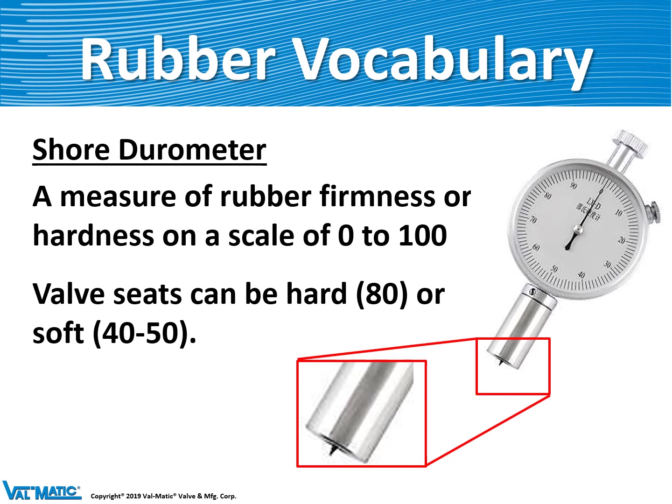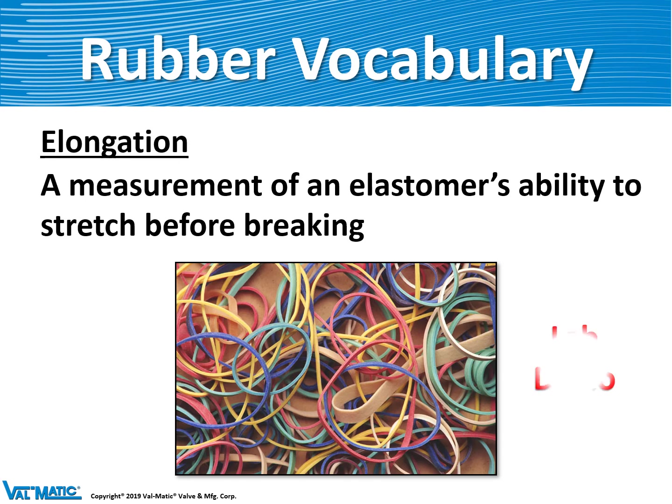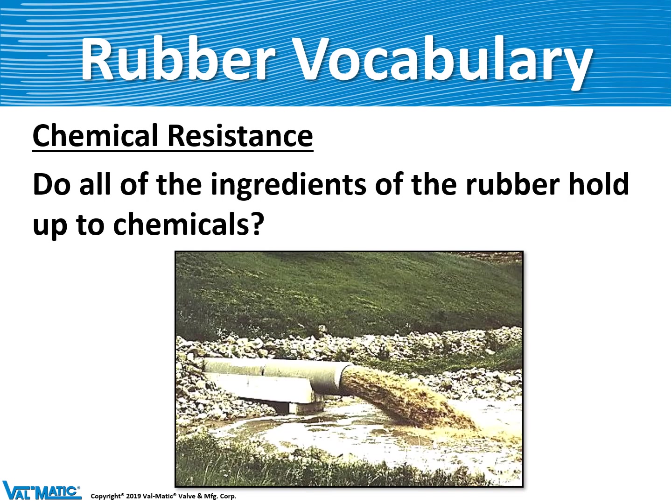One property we check all the time is hardness, or durometer. This scale was invented by a man named Shore 100 years ago, and it measures the hardness of rubber on a scale of 0 to 100, where valve seats range usually between 60 and 80 durometer. Elongation is important to know how well the material can stretch before it breaks. We are also concerned about the chemical resistance of our elastomers, because valves can be exposed to disinfectants like chlorine in the water, and the rubber has to withstand that exposure.